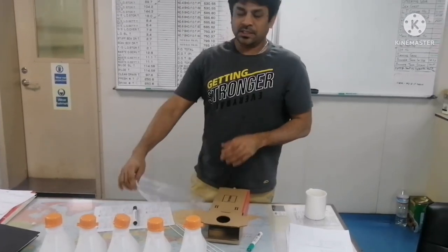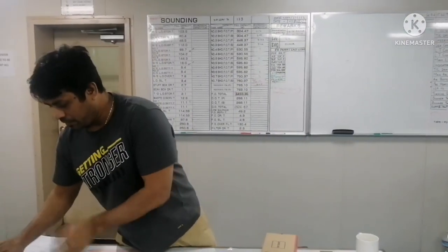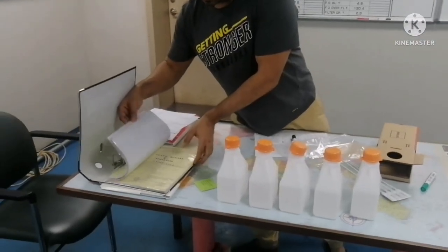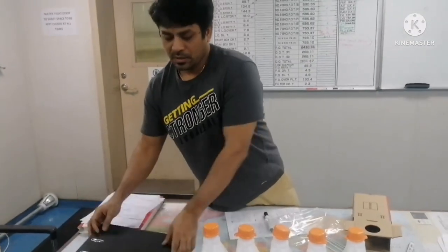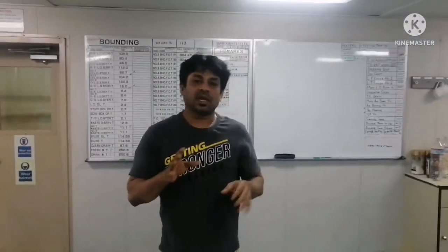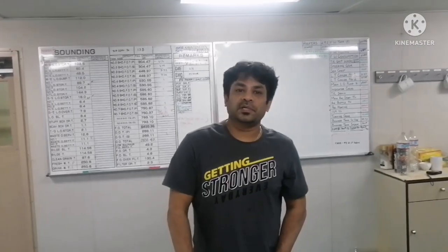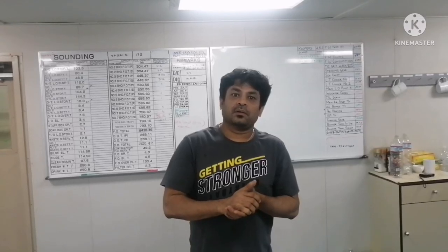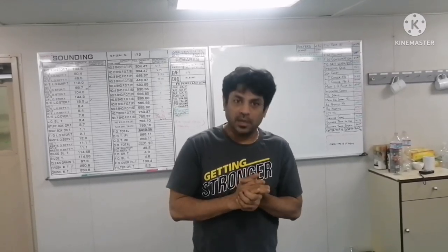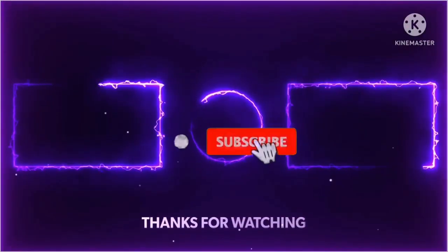Always keep all the bunker papers in a bunker file. I believe this video has given you some information about what are all the things we need to do before taking bunker on board a ship. Thank you.